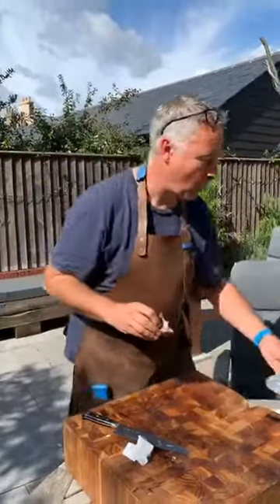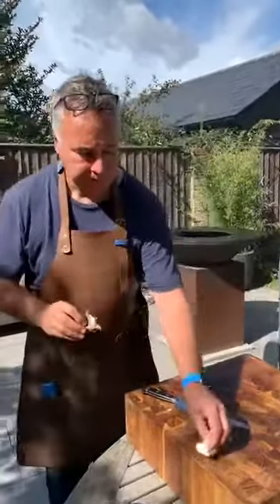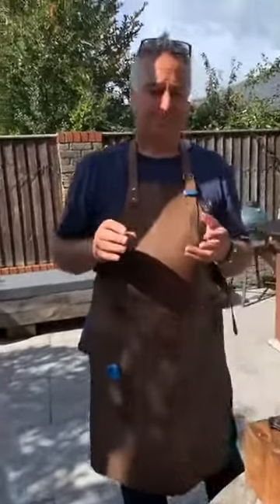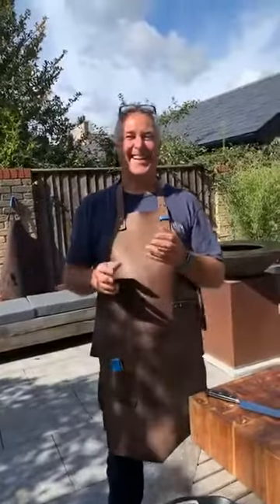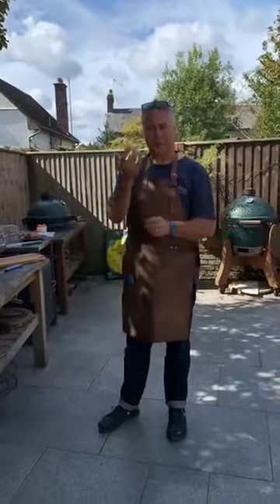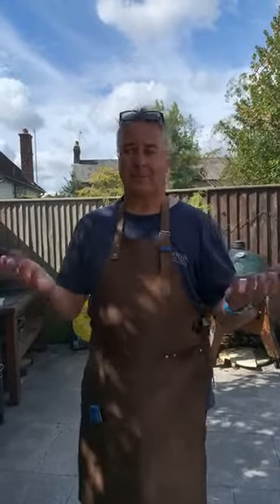Someone asked: do you soak your wood chunks? No — I never soak wood chunks or chips. The wood isn't going to burn until it's dry anyway. Some manufacturers want the inside of their products to be moist because meat takes on smoke better when it's cold and wet, but in a Big Green Egg it's such a moist environment that you don't need to do that.